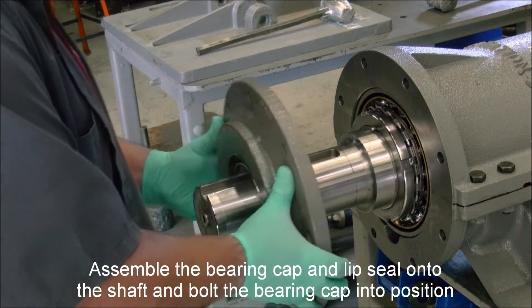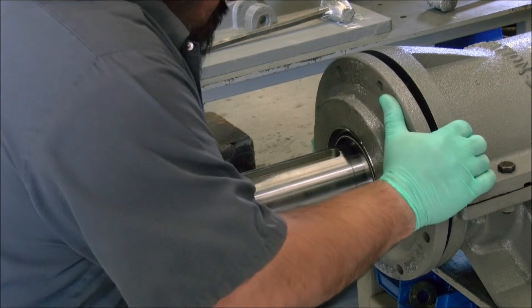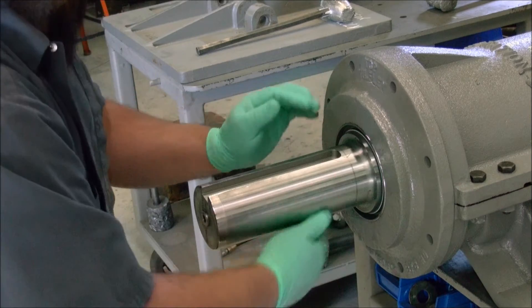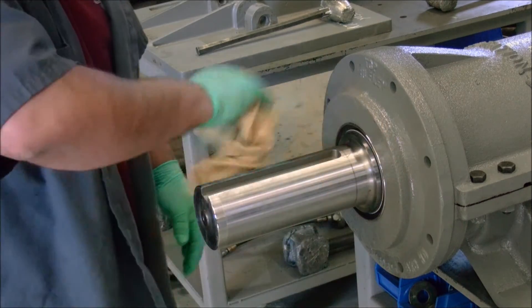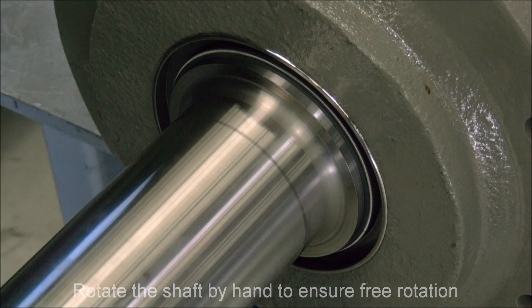Assemble the bearing cap and lip seal onto the shaft and vault the bearing cap into position. Rotate the shaft by hand to ensure free rotation.